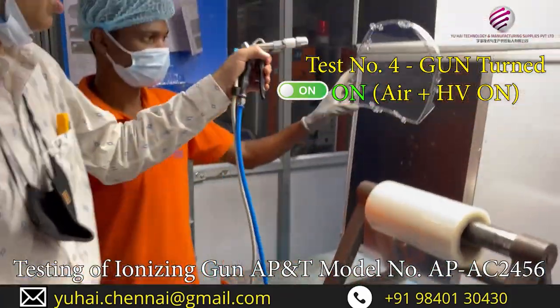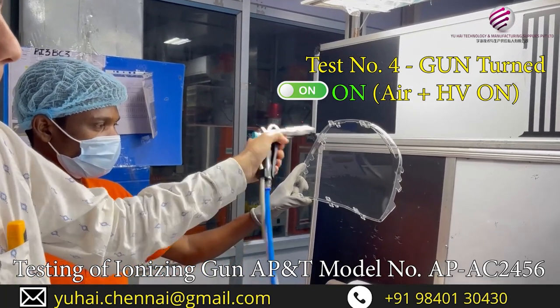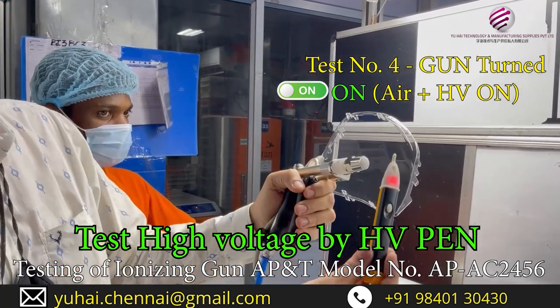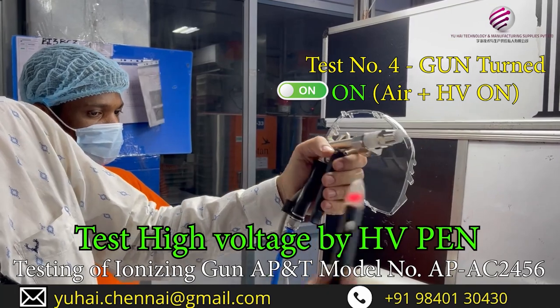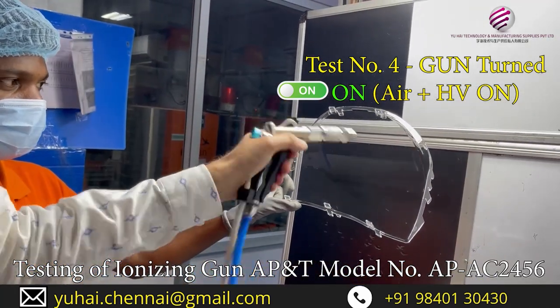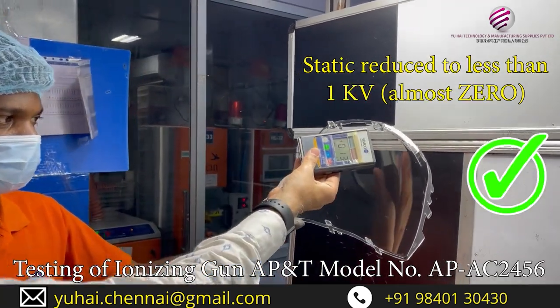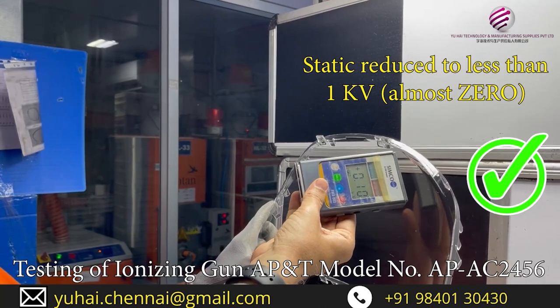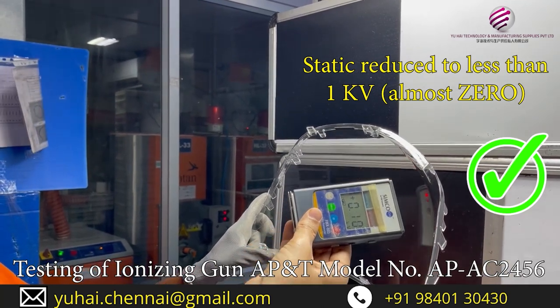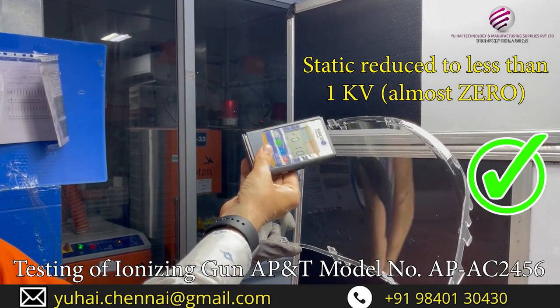We have turned on the power. Now it is having high voltage. One way to check the high voltage — you can see it is showing the high voltage. This is one way to test. Now with the high voltage we are removing the static. The 2 kV reduced to 0.2. So the reading should always be less than 1 kV.